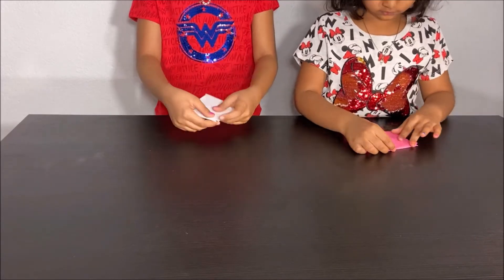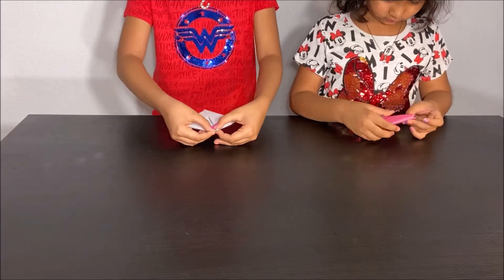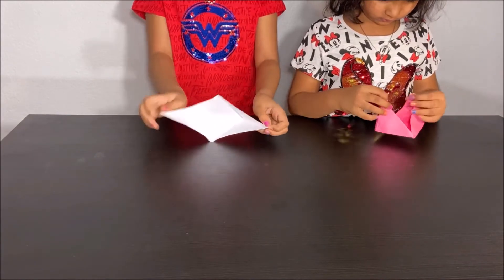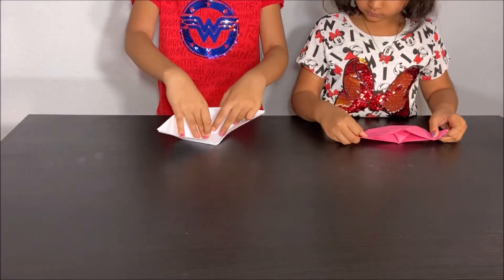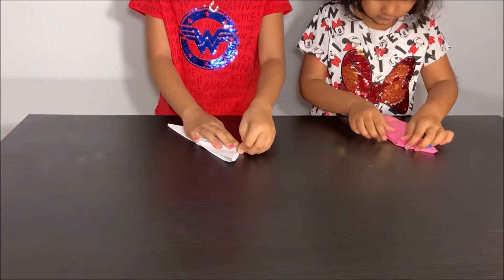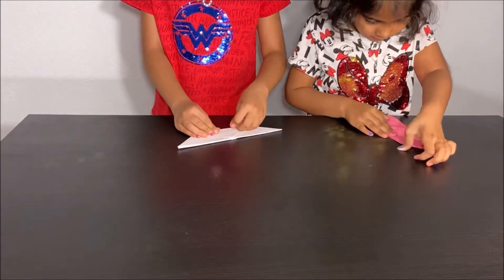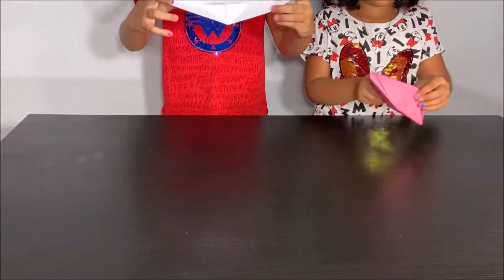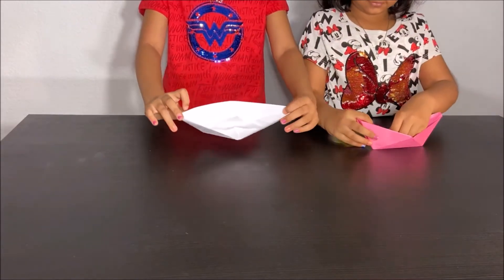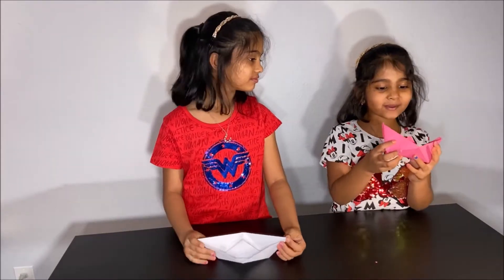When you see a little opening between the two sides of the diamond, pinch them and pull them hard and then you have a boat. You have to fold it again like this and crease it. Open it back and you have a boat. Whoa! Now we made a boat! Whoa! I made a boat!